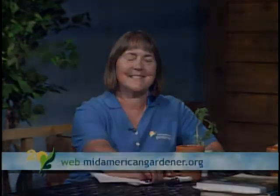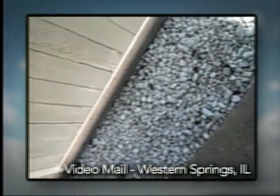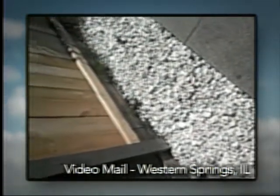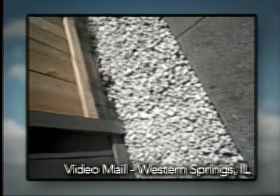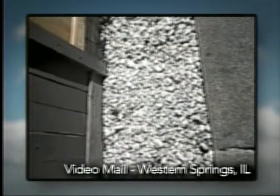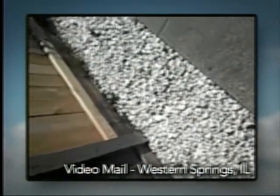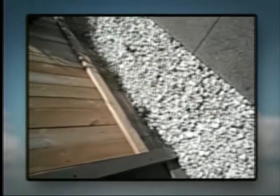Next is video mail — a viewer question about tomatoes. The viewer has a piece of land with white rocks where she puts her tomatoes every summer, and they do very well — growing to about six feet tall and producing a great amount of tomatoes. She doesn't know if the white rocks are beneficial for holding heat or reflecting light, but if there's a good answer, she'll use this spot for all her tomato plants in the future.